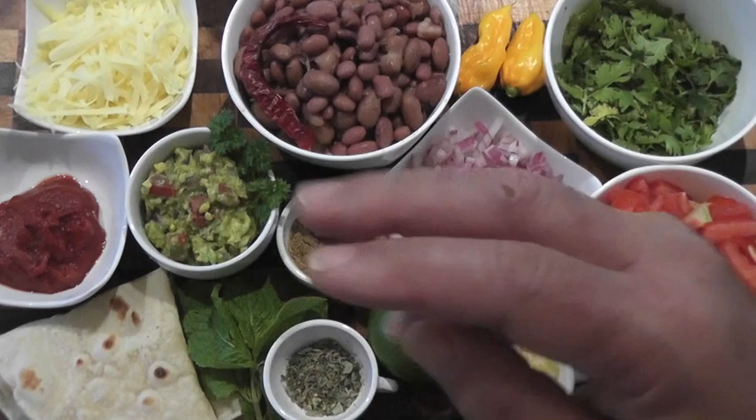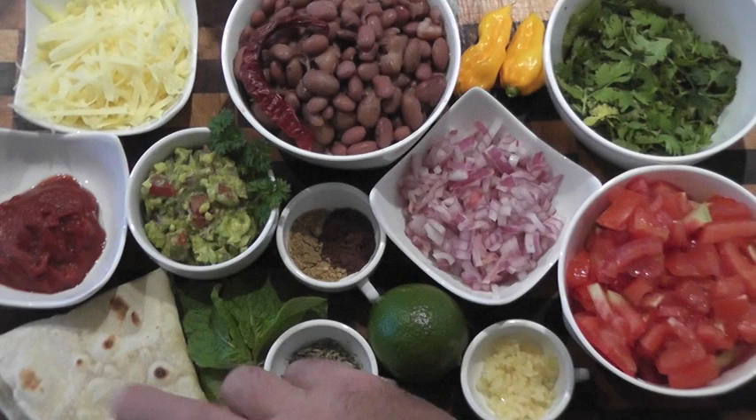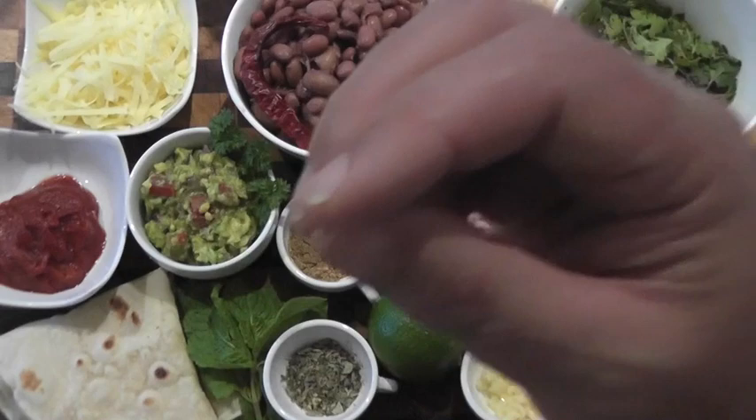Here are our ingredients for our burrito. I've got some guacamole here which I've done in another video, so check the link. I've also done a tortilla or flatbread — check that out in another link. But you can buy those things in the supermarket if you don't have the time.